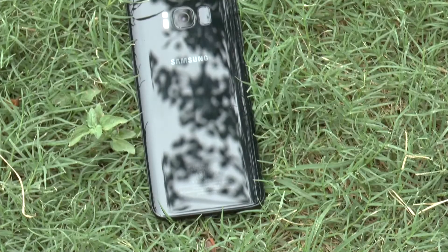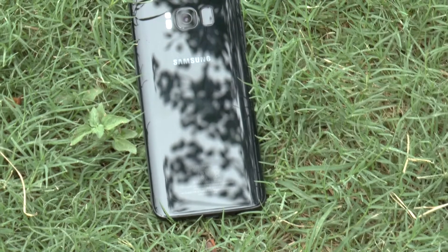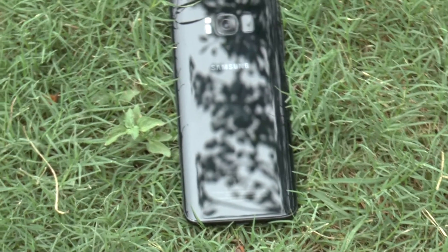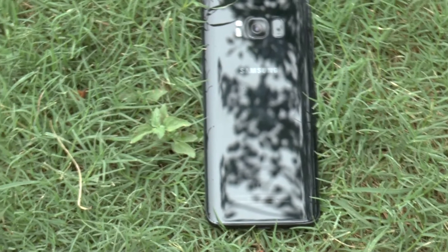The back is made out of Corning's Gorilla Glass 5 with a dual-tone LED flash and the camera, along with the oddly placed fingerprint scanner, which can get difficult to reach sometimes.